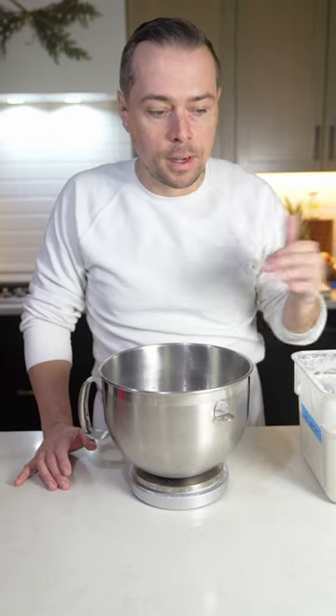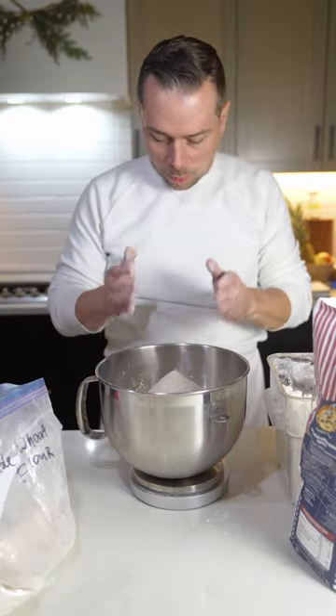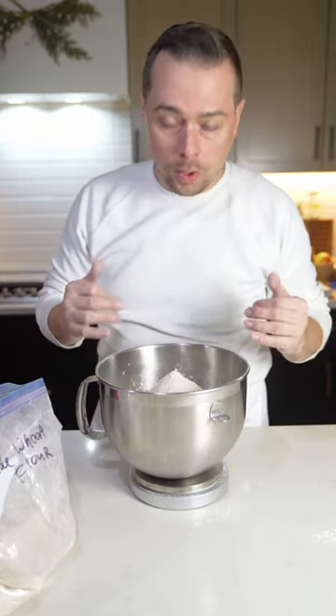Now we're going to add our flour. Today we're using 1250 grams of total flour. If you're wondering what flour to use, find something with high protein — don't overthink it, don't let the pizza geeks freak you out. Just use high-protein flour, either bread flour. I use Caputo personally, but you can use whatever you want as long as it's clean and in the high-protein category. Now we're going to add our flour to the water.